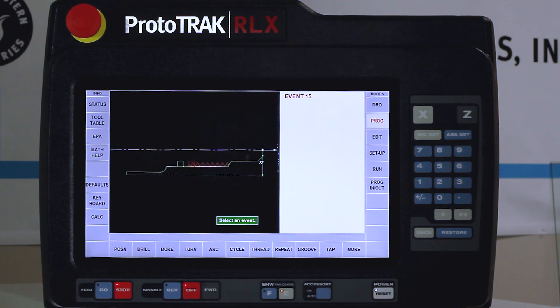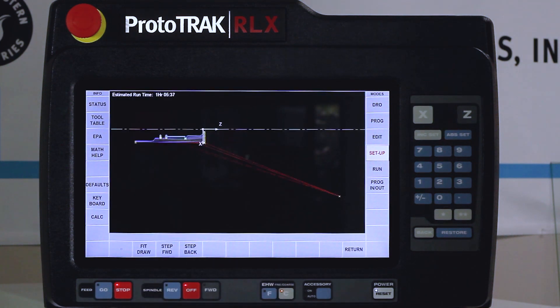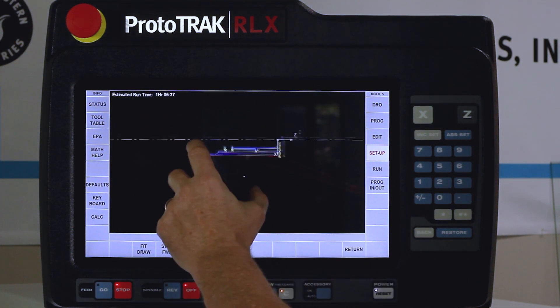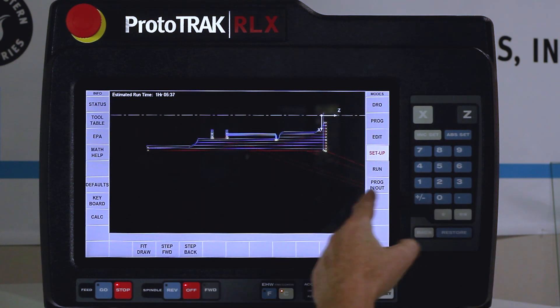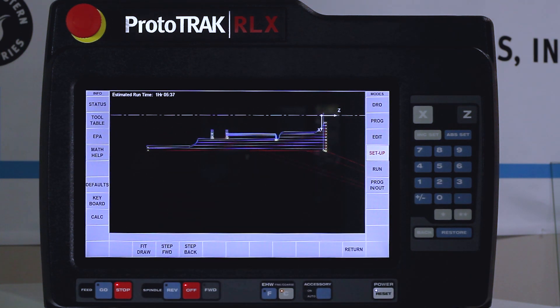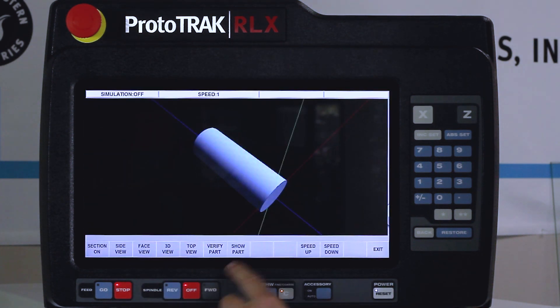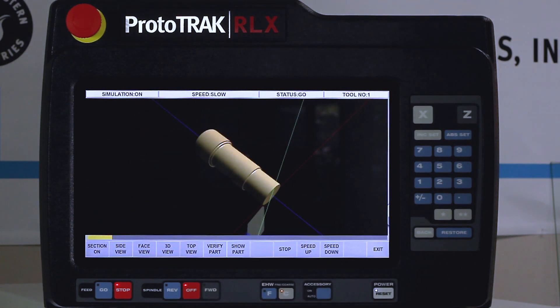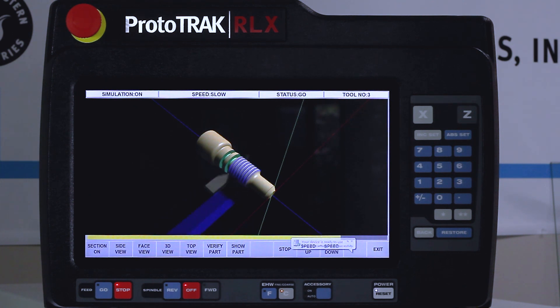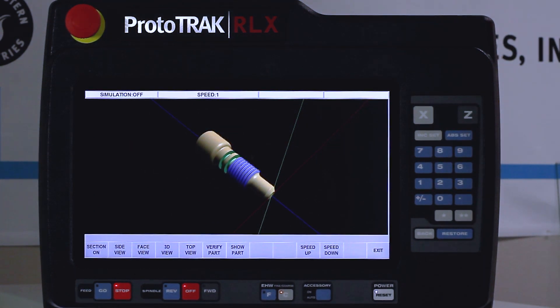I'm going to close the fly-out window and change modes. I'll go to setup mode and check my tool path. When I go to tool path you'll see all of my rough cuts, my tool changes, it coming in to do the grooving and pecking, going back home, coming in again to do the threading — and it's a completed part. That all looks great. One last thing I can show you is verify. If I go to verify part and slow it down a bit, it's going to show a simulation of what we're actually going to do. From the verification, everything looks right.